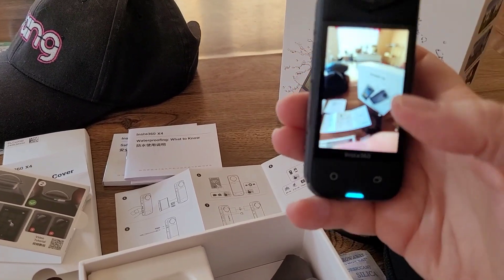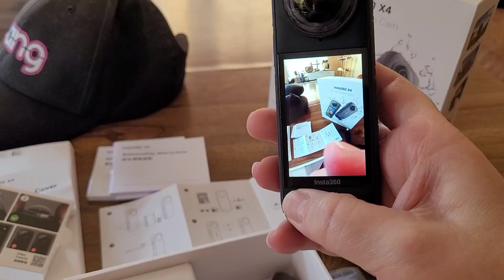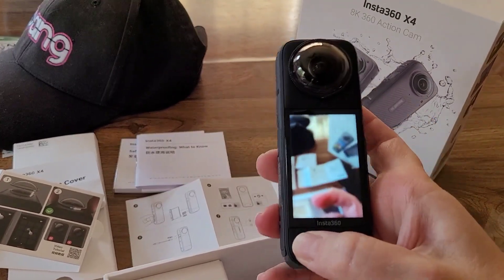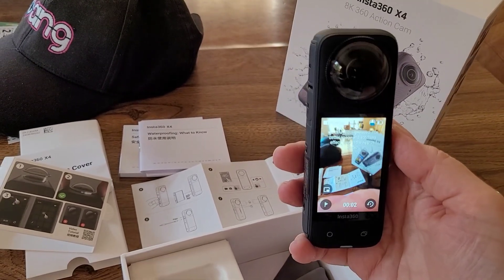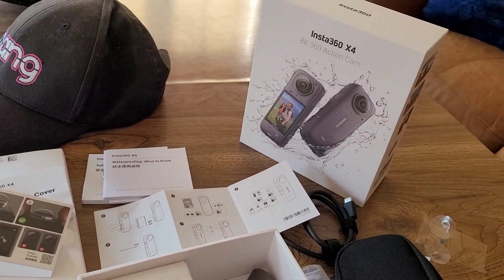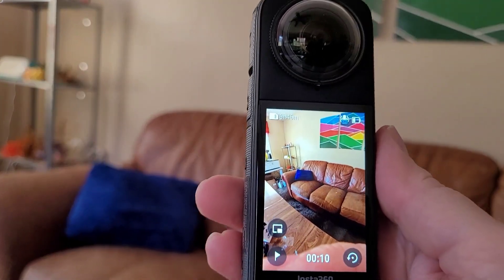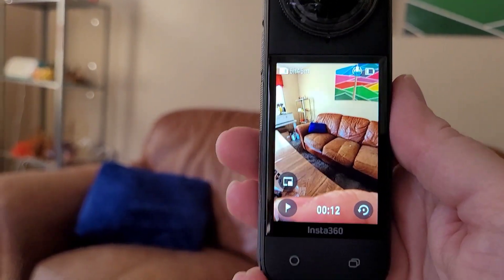I'm going to grab a quick recording — my very first one — about 17 seconds of video. I'm here in my workroom and I'm just going to hold it up and look around the room.